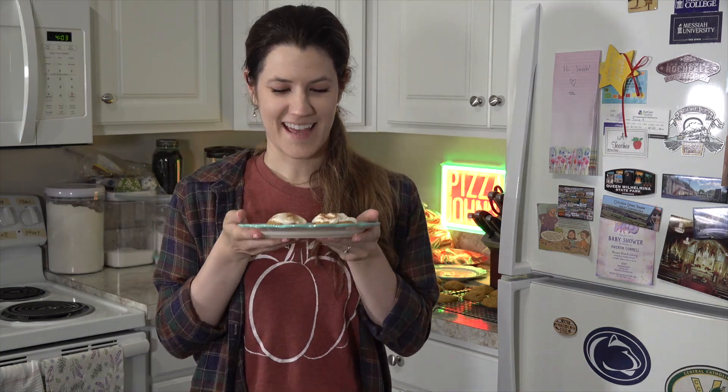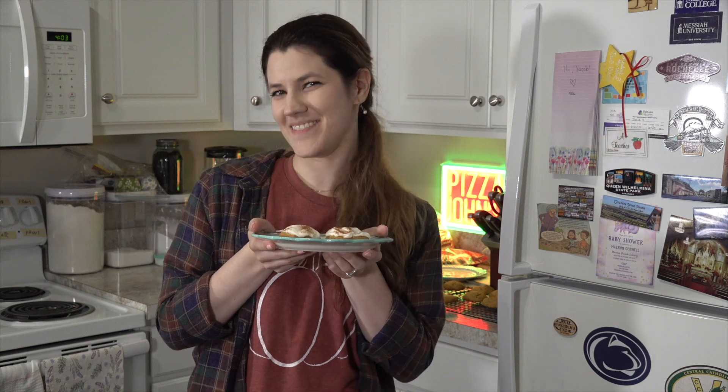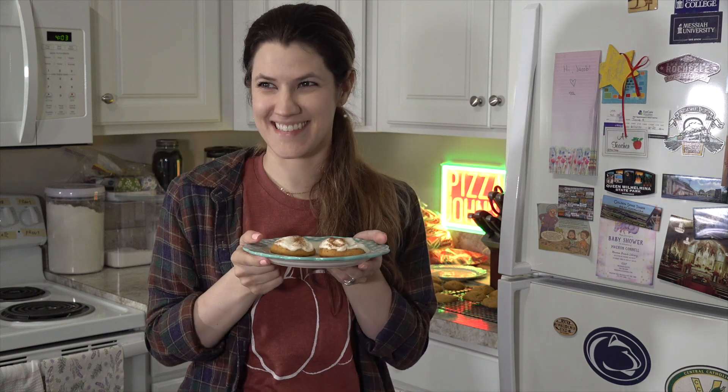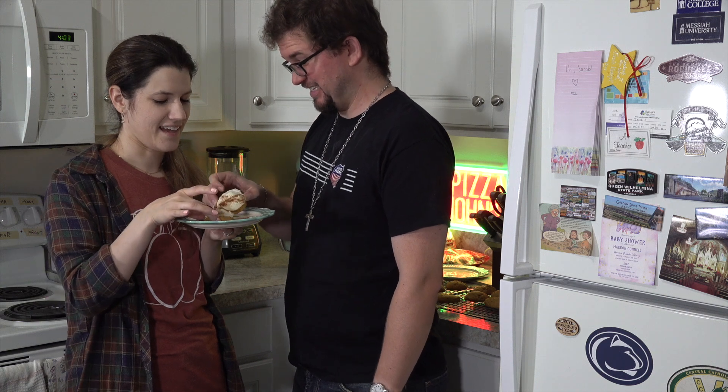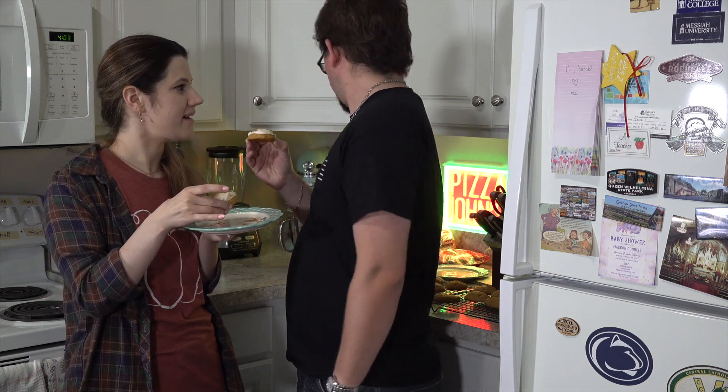Here we have our lovely finished cookies, and I'd like to invite a special guest to come try them with me. I made pumpkin cookies with cream cheese frosting. That sounds wonderful — that's a lot of cinnamon. It is — I overdid it on the cinnamon, and it's a lot of icing. Cheers! Mmm. Wow, I'm very happy with them. They taste like fall — oh, that's good. I like them, very good. They're very pillowy. Yes, they should be soft.